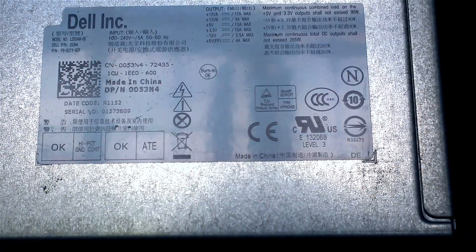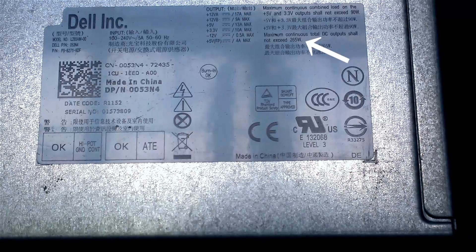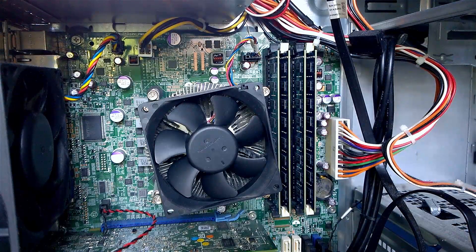Unfortunately the PSU is only listed at 265 watts, so we really have to be careful what components we put in. The CPU is an Intel i7-2600, and over to the right we have four sticks of 4GB DDR3 from Kingston, totaling 16 gigs.